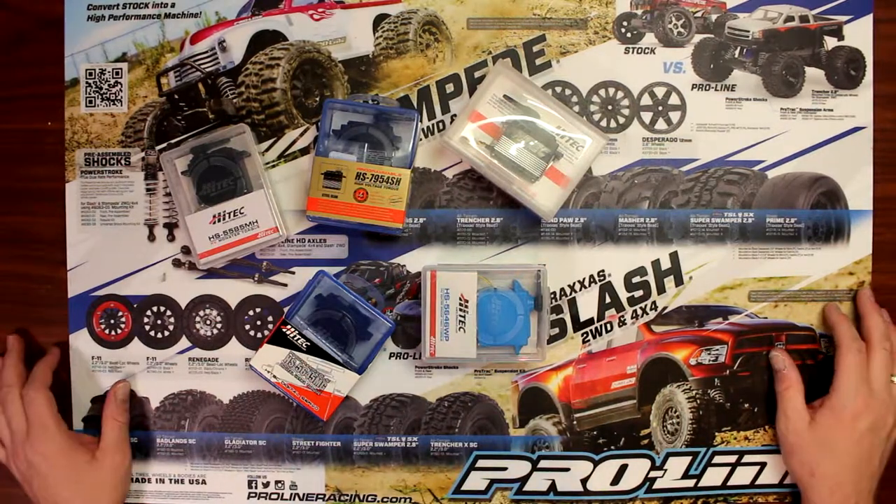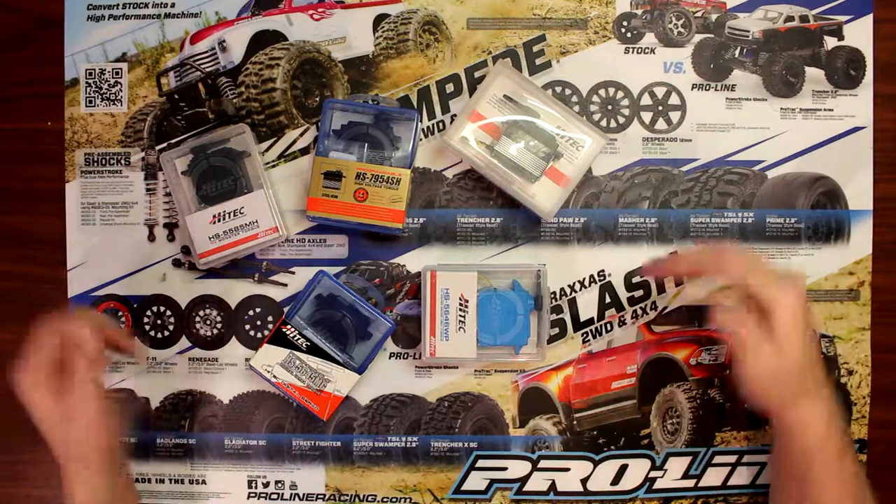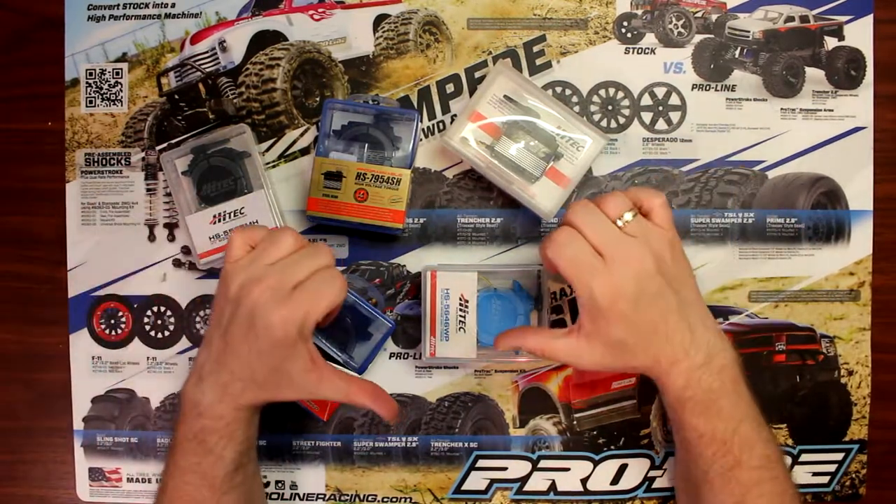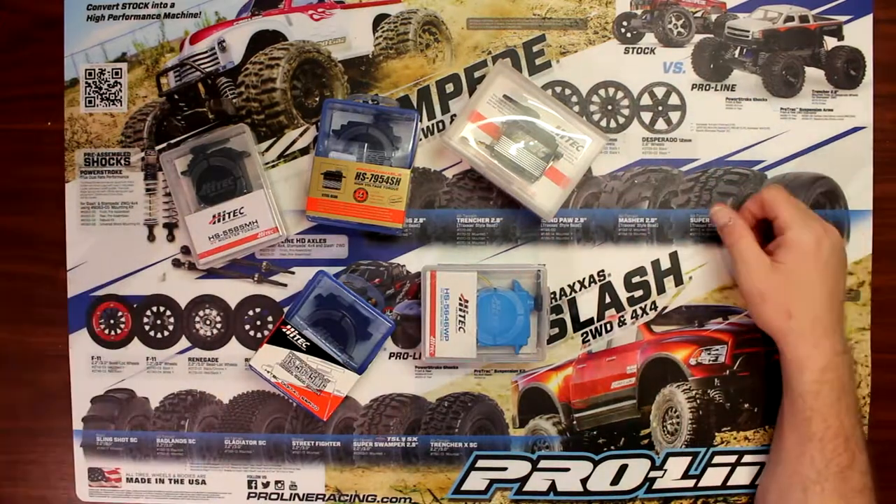If you have any questions about these servos, post them down below. If you like this video, give it a thumbs up; if you didn't like it, give it a thumbs down. Don't forget to subscribe — thank you guys.